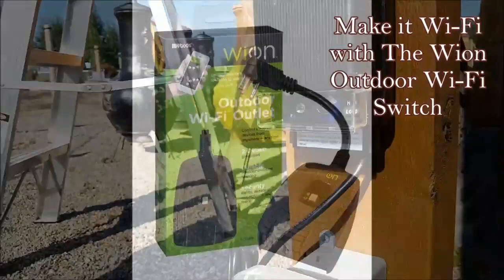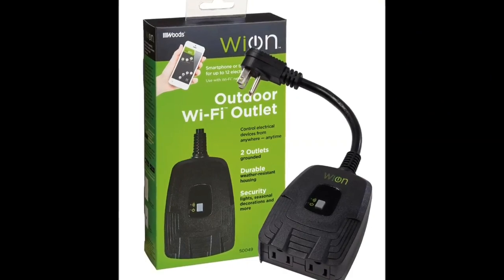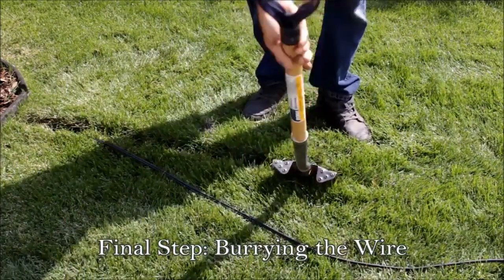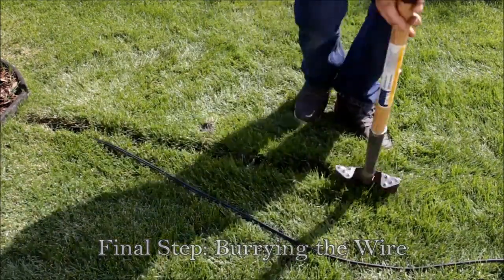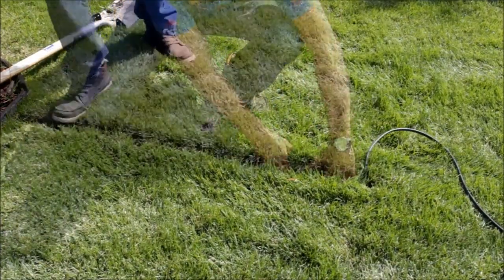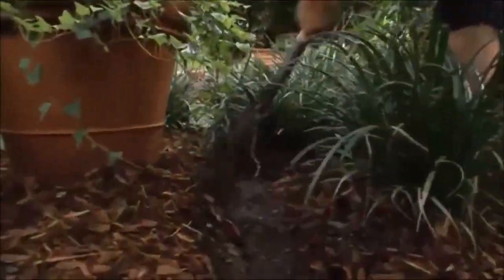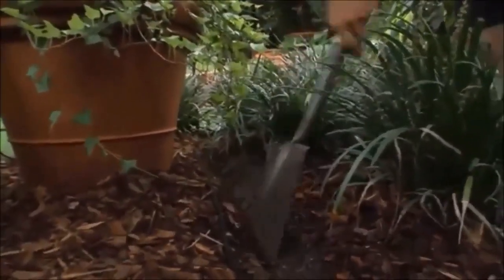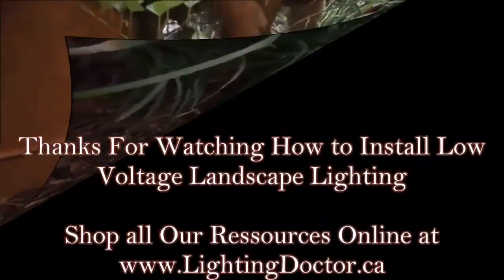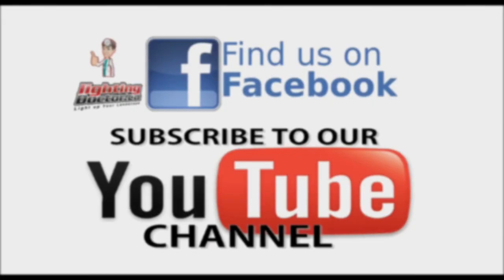Once you've checked all your lights and everything works, you can start burying them. One thing I would recommend is looking at the Wion outdoor Wi-Fi switch — it's a great tool if you want to make your landscape lighting system totally smart and Wi-Fi operated. To bury the wires, very easy: with a flat-ended shovel, create a trench that's 6 to 8 inches deep, spread the turf open, push the wire down, and stomp it down. Within no time at all, it looks like you haven't even been there. In the mulch, it's just a matter of pulling it back, creating a path to lay down the wire, stapling it down, and burying everything over it. If you have any questions, reach out to us and follow us on Facebook.